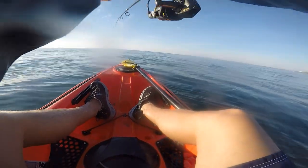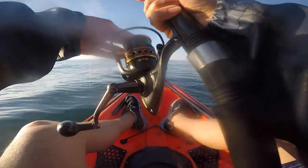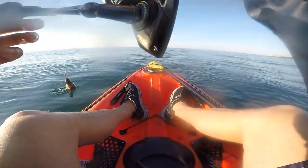Once you start feeling a tug on your fishing rod, give them some time because you want them to swallow the part of the worm where the hook is. Sometimes if you lift your rod up too early, you may just lose part of your worm and not set the hook.